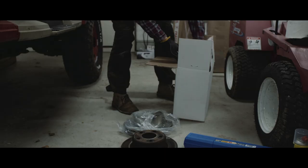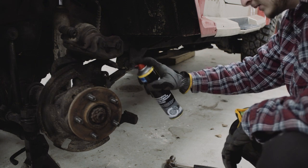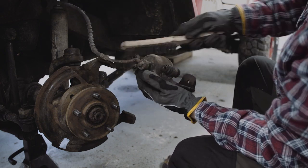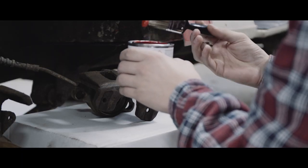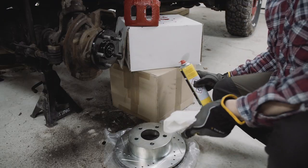And now I can take the rubber off. Let's unbox this. It needs some love. I just painted the caliper. Now I'm going to clean the new rotors and put them back on.